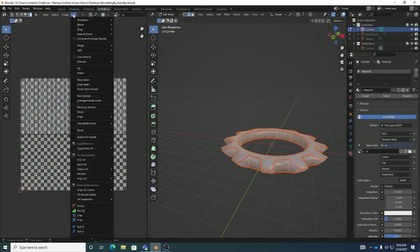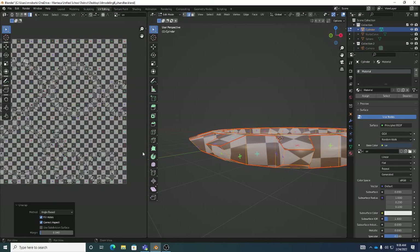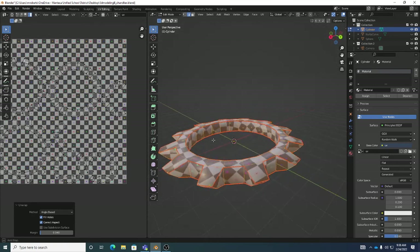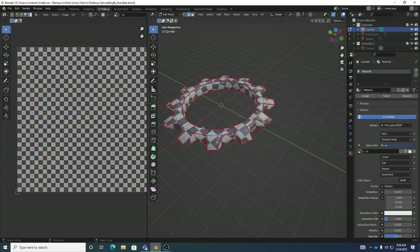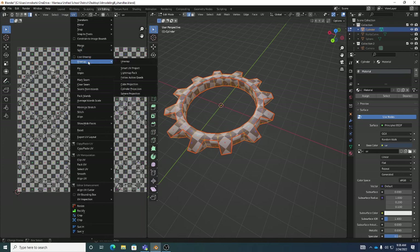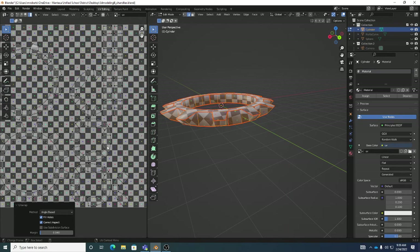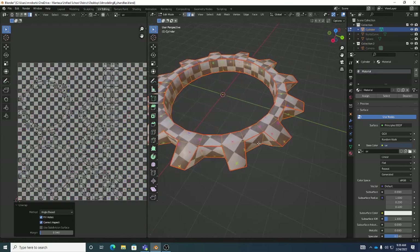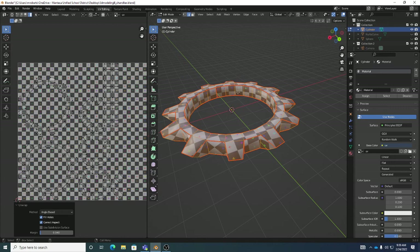Control-A to select all, then go to UV > Unwrap. It does a pretty good job unwrapping in a couple of different parts with reasonably low distortion. If there's a slight issue on the inside, you can add an extra seam loop here and here, right click Mark Seam, then Control-A and UV Unwrap again. You can always add a few extra seams to get distortion a little lower. For our first models we're not trying to be perfect — just good enough.